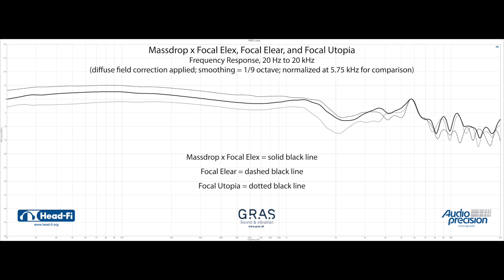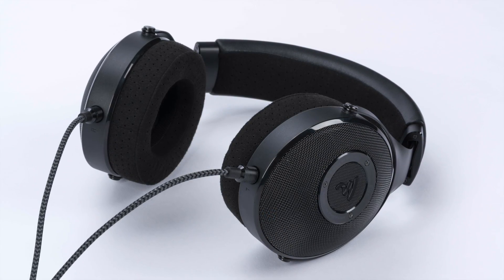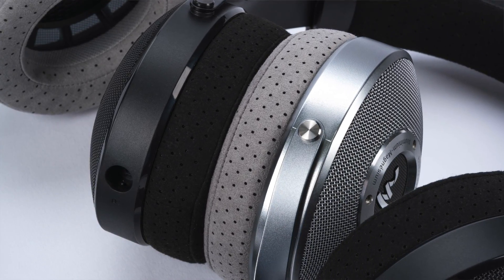Looking at the LX versus its Focal siblings, the LX brings some of what many love about the Focal Clear to the Elear platform. In terms of bass presence, the Massdrop Focal LX is very similar to the Focal Clear in magnitude — a bit more toned down in the bass region versus the Focal Elear, and also more controlled, more nimble, and responsive down low. While I enjoy the Elear's more emphasized bass, the LX's improved earpads result in a clearly more polished performance down low. The LX's more refined performance versus the Elear also continues through the mid-band where it's smoother, more like the Clear, and a bit fuller and more present. The LX also brings improved treble presence to the upper registers versus the Elear.